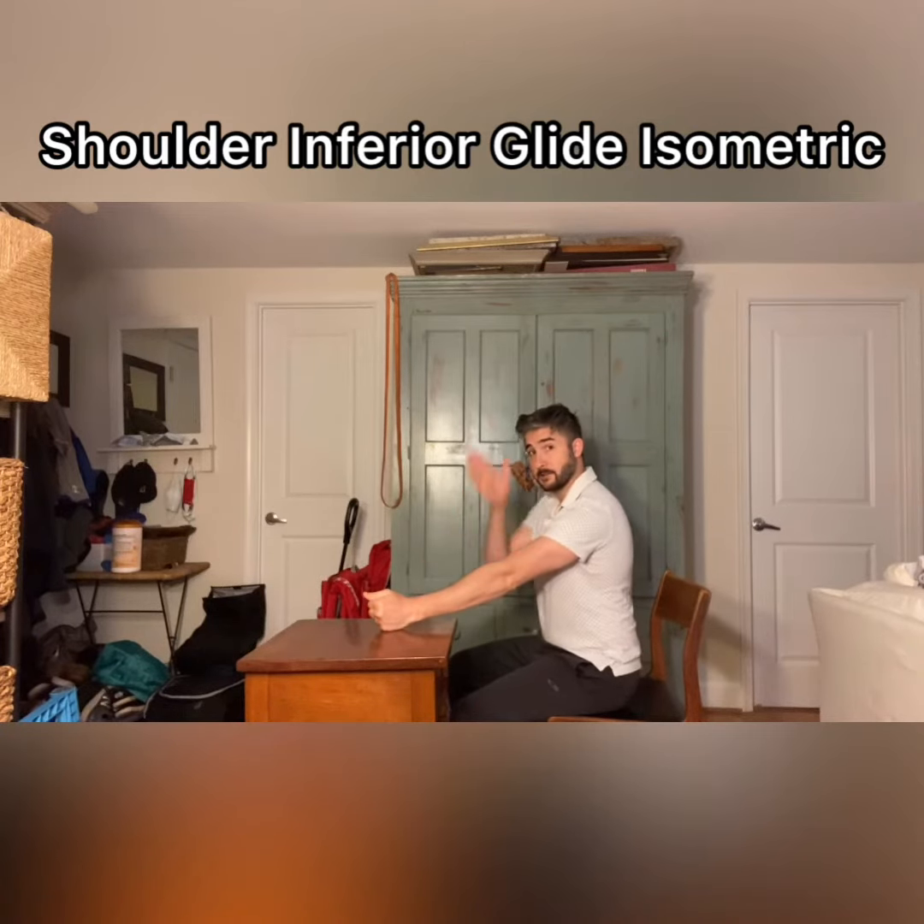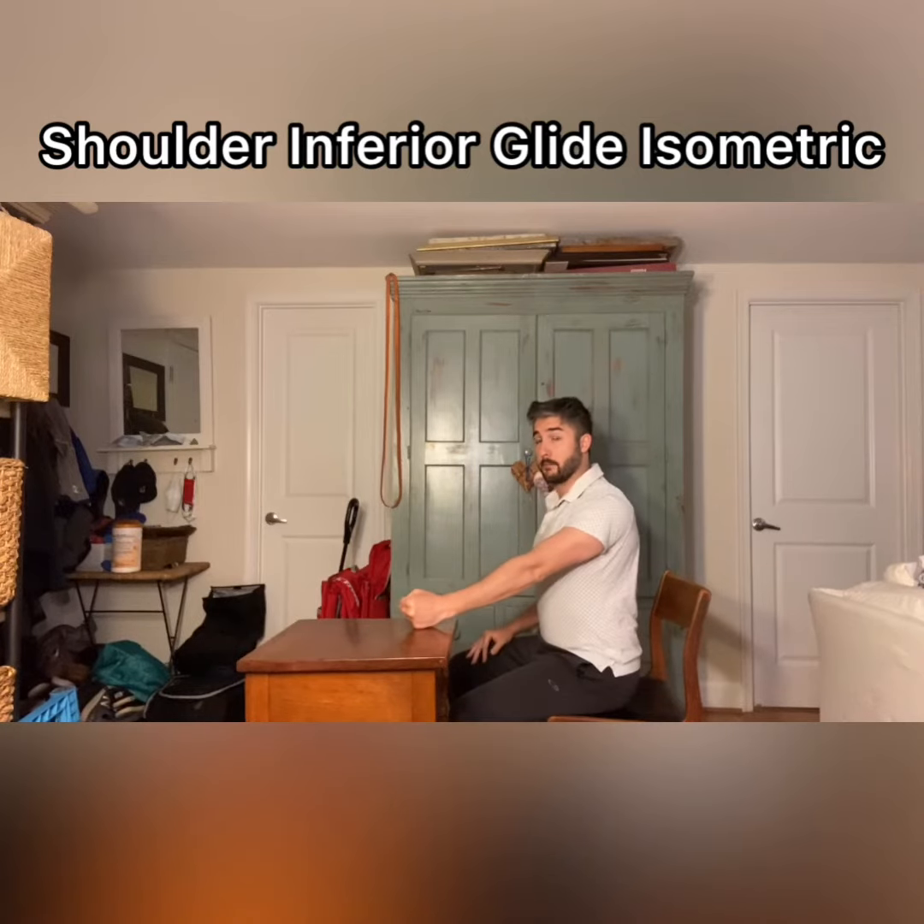A little bit out to the side, so in a diagonal plane. There are two steps. Step one: push my arm straight down like I'm pushing my hand towards the floor. Intensity-wise, I'm pushing around 25 to 50%.